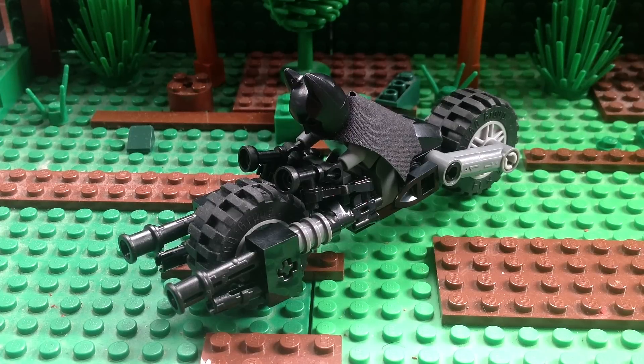Hey guys, it is me, Akash Lego Productions, and this right here is my custom Lego Bat Bike or Bat Pod. I don't know what it's called. So if you could comment below, that'd be great, because I don't know what to call this video — Bat Pod or Bat Bike. What is it? I don't know.